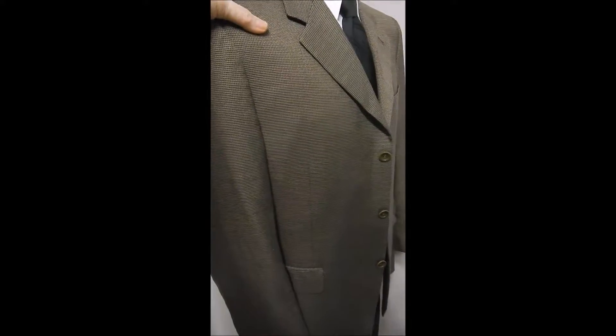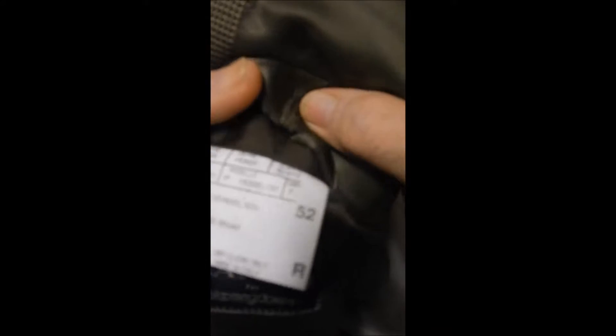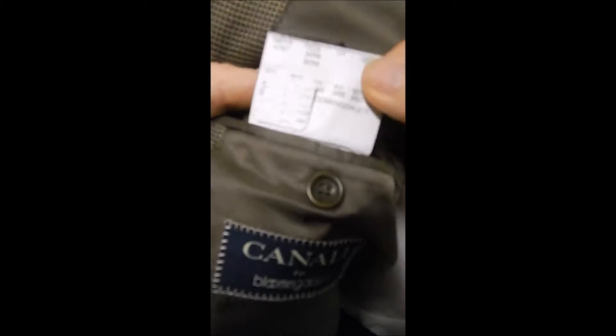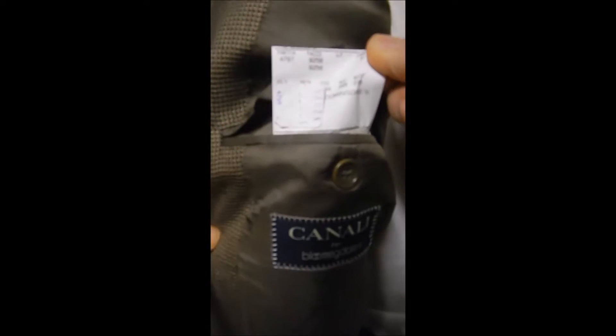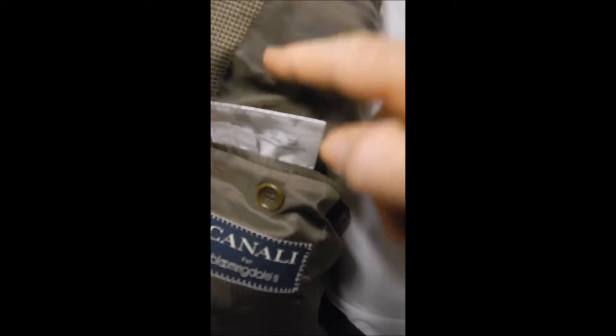This is very handsome. Here's the Canale label — you can see it's a 42 regular, hundred percent wool. It's out of Bloomingdale's. All Canales are hand stitched, have sweat guards, and they're all made in Italy.